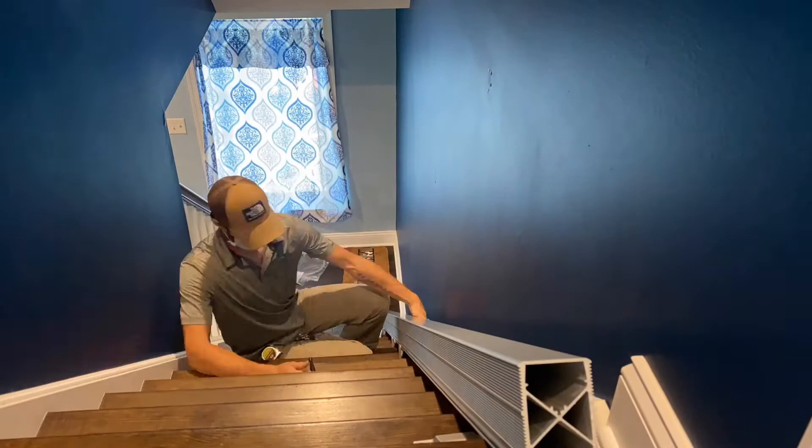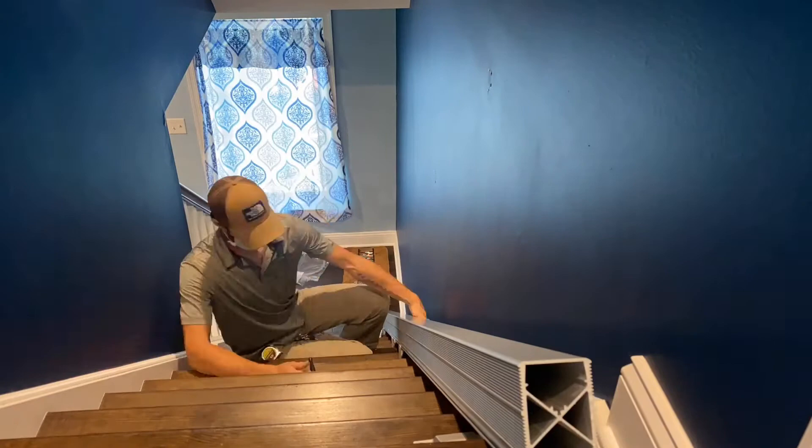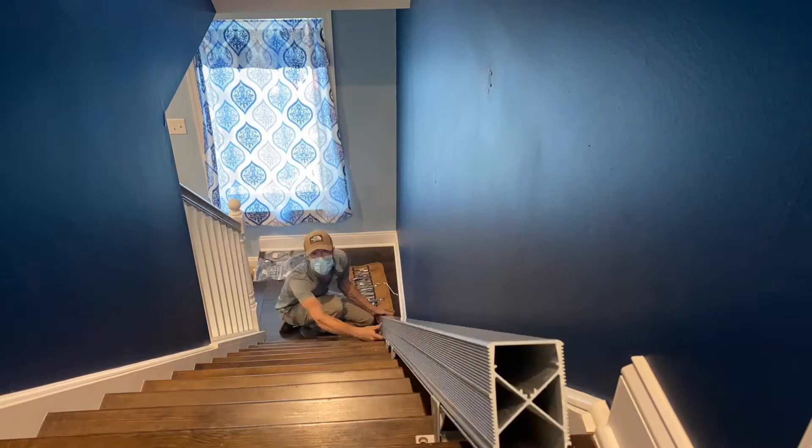Now that I have the rail in I can attach all the stand feet and check for my first clearances from the step nose and the back wall. One very nice feature about the 1100 is the fact that it doesn't take up a lot of space on your steps.